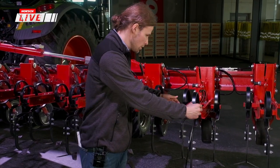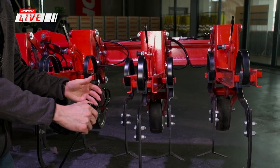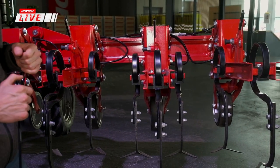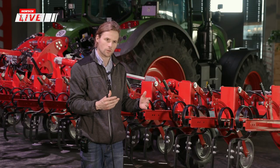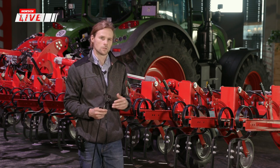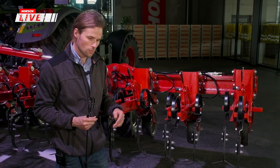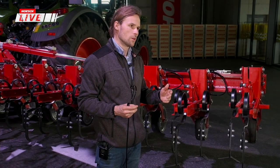Die Nachlaufstriegel werden hinter den Körpern montiert, zweireihig, und können unabhängig von der Arbeitstiefe in der Höhe verstellt werden. Das Ziel ist, das ausgehackte Unkraut, das möglicherweise noch von Erde bedeckt ist, von der Erde zu trennen, um den Austrocknungsvorgang zu beschleunigen. Wenn wir nur kleine Zeitfenster haben, wo die Sonne scheint – etwa zwei bis drei Stunden nach dem Hackgang – soll die Zeit ausreichen, um das Unkraut zu ertrocknen, damit es nicht wieder anwächst.